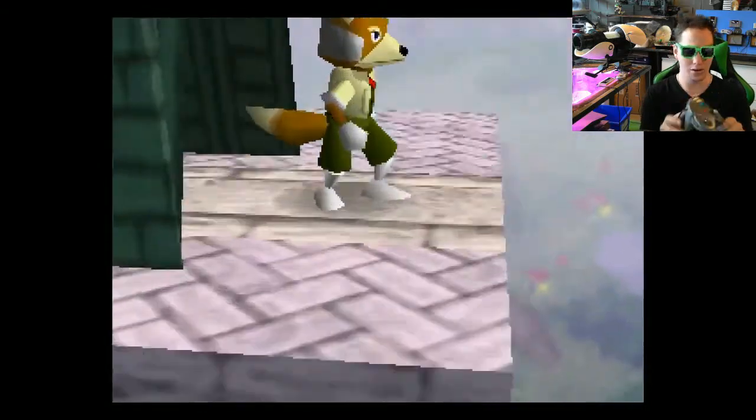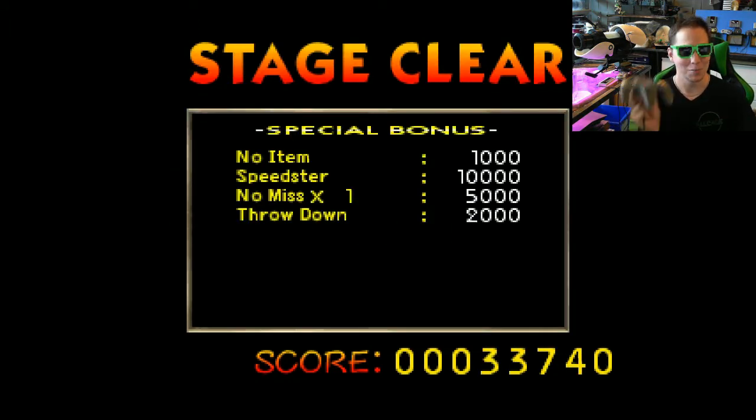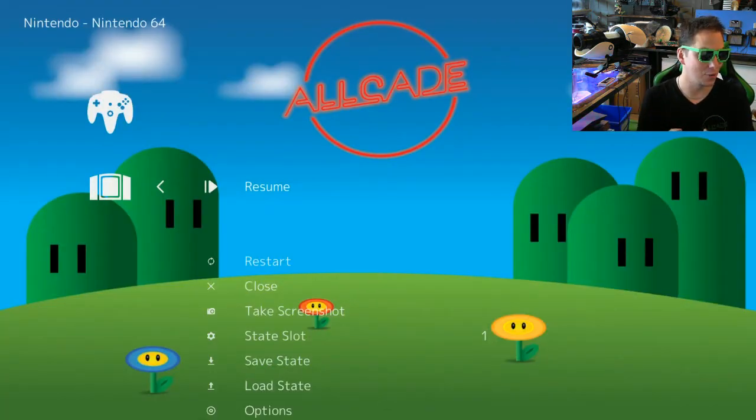With N64, getting back to the main menu is a little bit different. Normally it's start and select, but there's no select on the N64 controller. So we've set it up to be start and trigger at the same time, and that will bring you to the live menu. If you wanted to save game states or anything like that, you would do that here. Start and trigger are the buttons you want with the N64 platform.